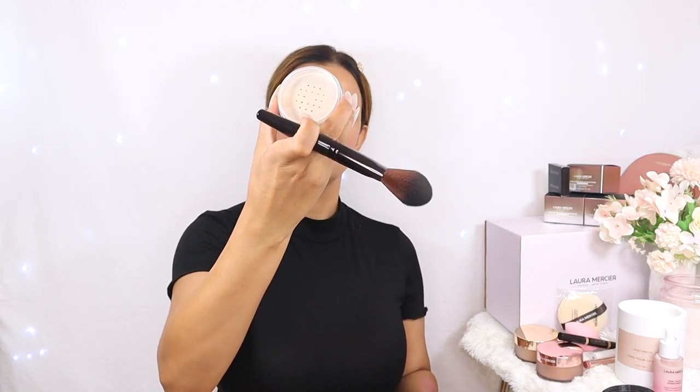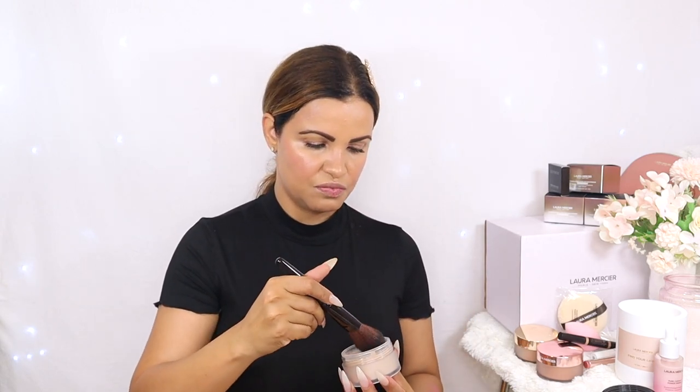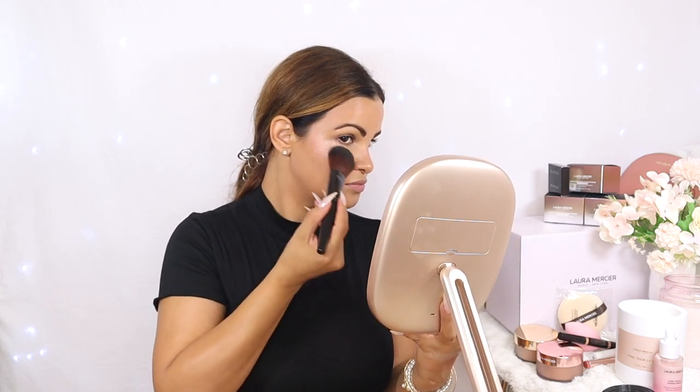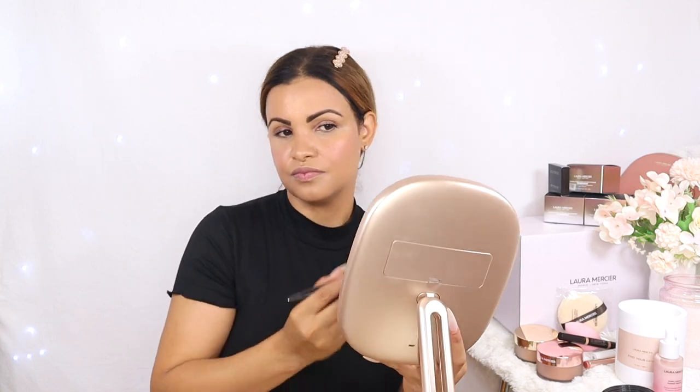Now that we have pretty much everything done, I'm going to go back to the first shade we tried — Celestial Light — and play around with it a little bit as a highlighter. Why not? Let's have fun with makeup! That glow is beautiful. You can definitely use this as a soft highlighter — I am glowing like a star. This shade is so beautiful and fine and soft, and you can definitely use it as a light highlighter.